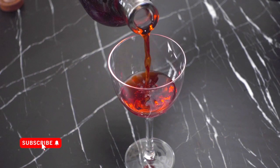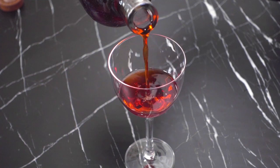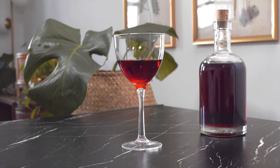I can't wait to use this in my next video where I'll be making everyone's favorite Campari cocktails. Stay tuned for that video coming soon. Thanks for watching and have a great week!